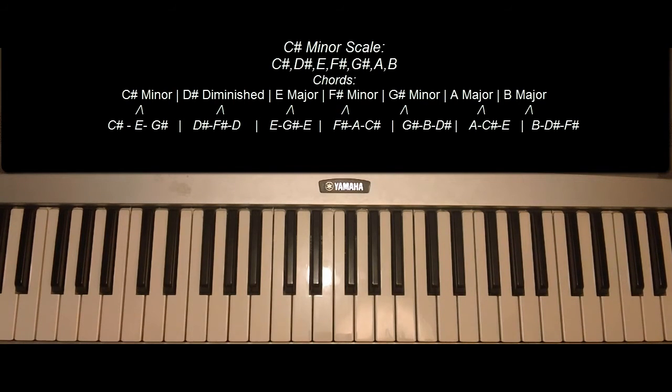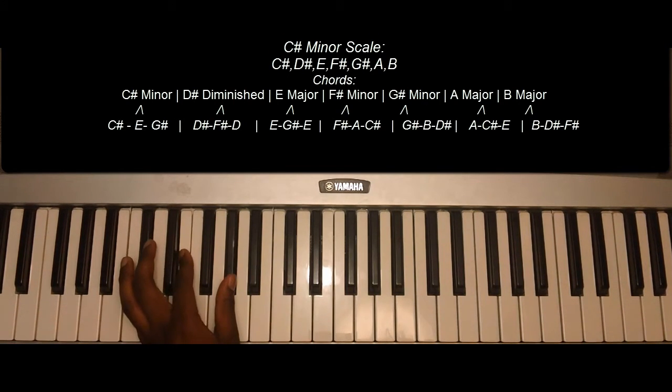So now we'll go over the triads. C sharp minor: C sharp, E, G sharp.